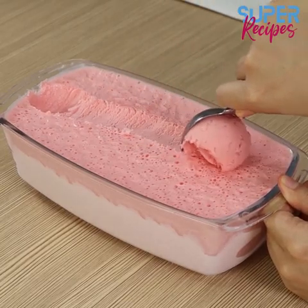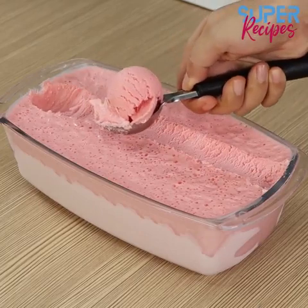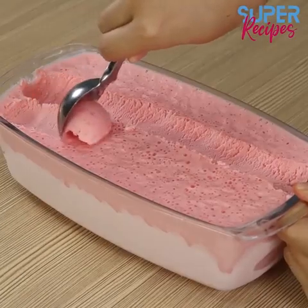I really hope you liked our recipe. Now I'm going to reply to your comments and thank you for sharing our recipe. See you in the next video. Bye-bye!